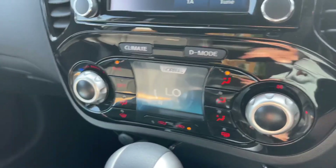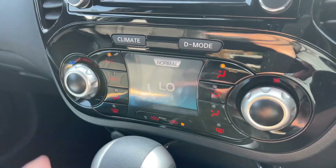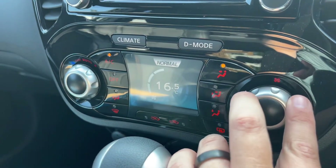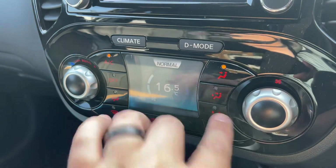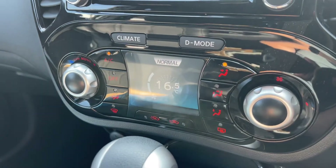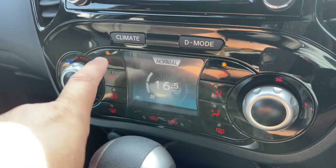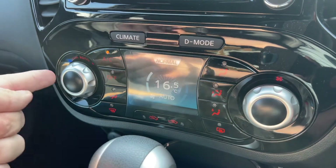Working our way down from that, we have the climate control. You can adjust the temperature, adjust the fan speed, and determine where you'd like the air to be distributed. When you're happy with those settings you can turn the air conditioning off or back on again.